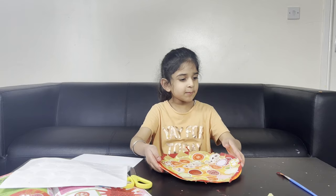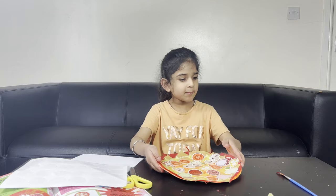Is that your pizza? Yep. I'm going to cut it now. But you can't cut it now.